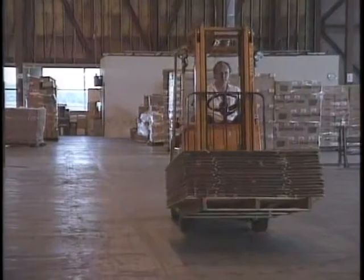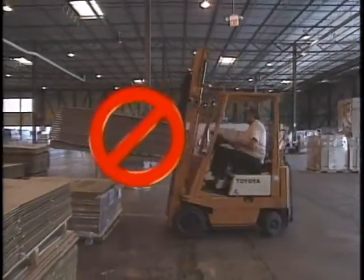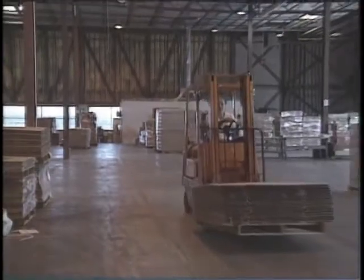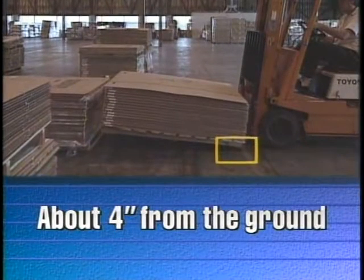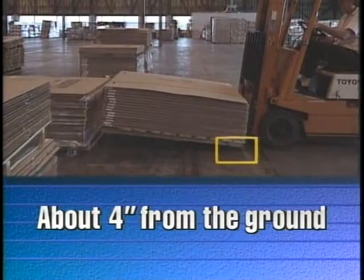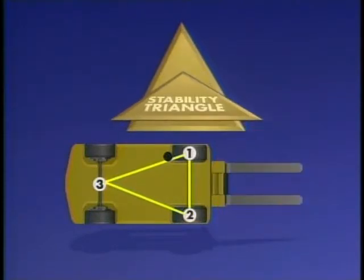Another key operating principle to remember is any time the load is raised while traveling, the truck becomes less stable. You should keep the load as low to the ground as possible — about four inches from the ground. Remember, you will have to scan the area where you are traveling for differences in floor and ground surfaces. The next time you operate your truck, try to visualize this center of gravity. The more the center of gravity moves outside the stability triangle, the less stability you have. Stability is key to operating any type of lift truck.